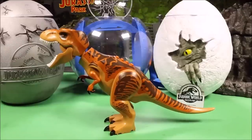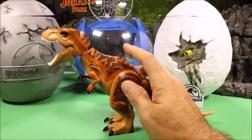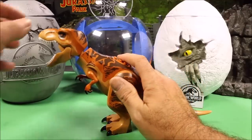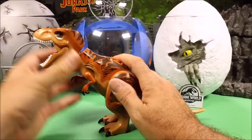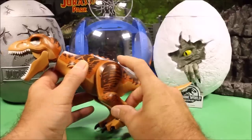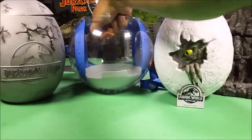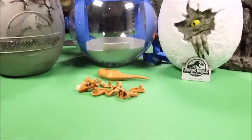Our next one is the original T-Rax. It looks similar to the T-Rax from Jurassic World one — the Fallen Kingdom version is very similar. The mouth does open and close, the head locks into different positions, the legs click and lock into different positions, and Lego goes together super smooth and is a lot more durable.